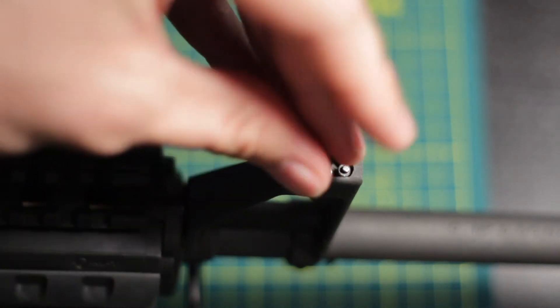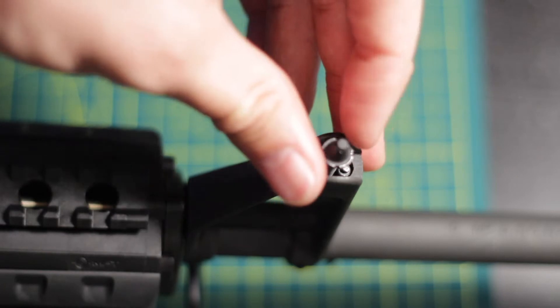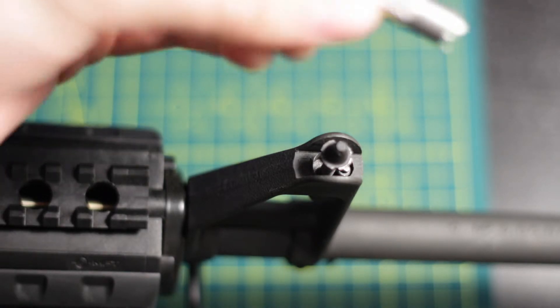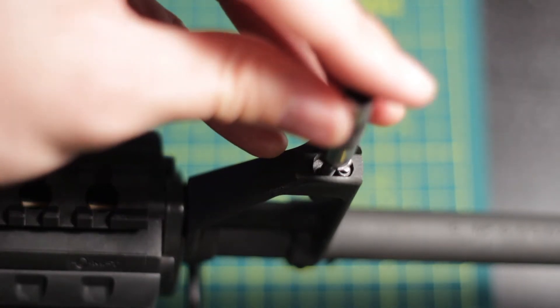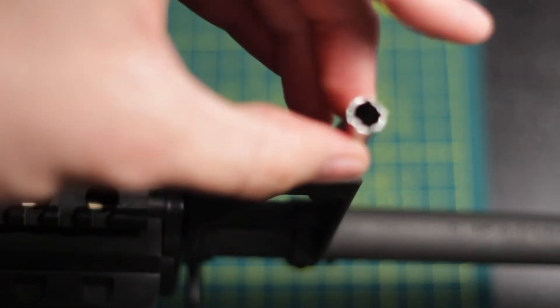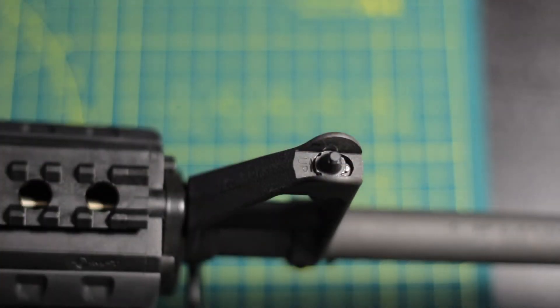I'm going to begin hand-threading the Voltaic post. I'm doing this left-handed — it's a little awkward since I'm right-handed — but we are started and we're not cross-threading. Now that we've got a start, we can take our sight adjustment tool and make the whole process go a lot more quickly. You can turn it pretty fast right up until you start bottoming out on that detent pin — that's when the Allen wrench is going to come into play.